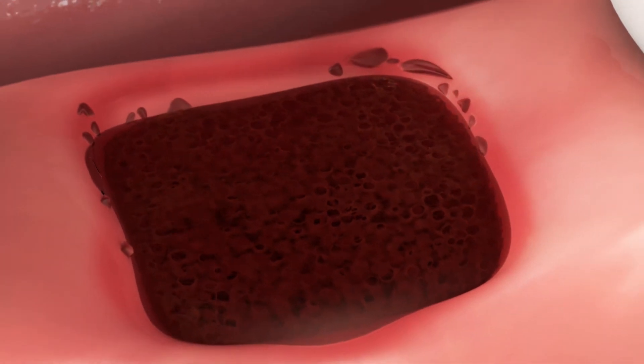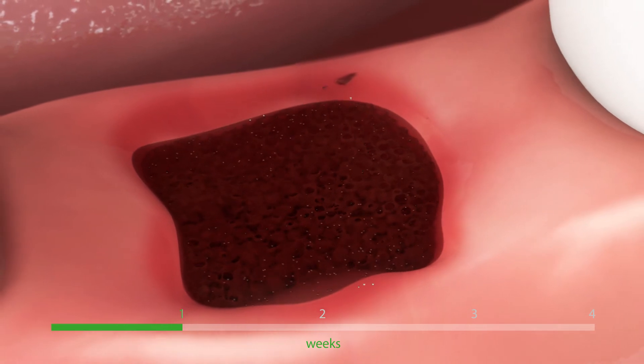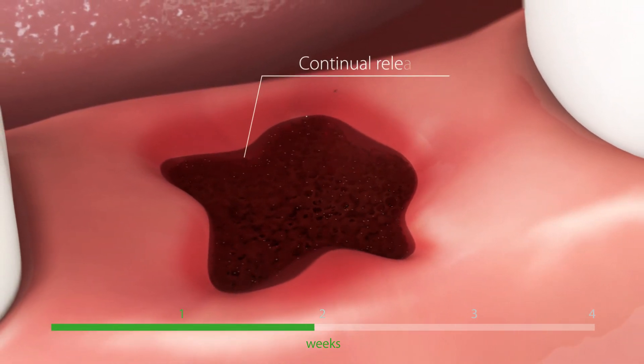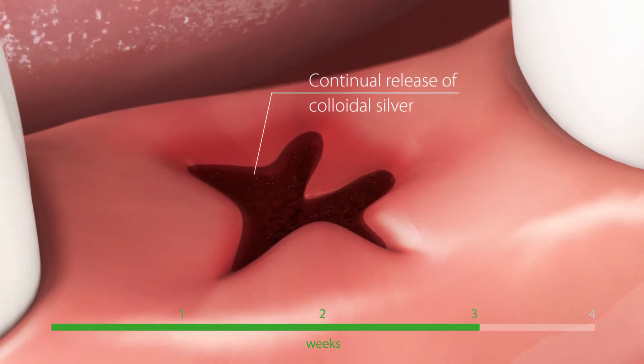The insertion of the sponge in the alveolus is the final treatment step. Gelatamp is completely resorbed within four weeks. The silver is not washed out of the sponge but is continually released over the four weeks as the sponge is resorbed.